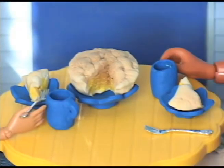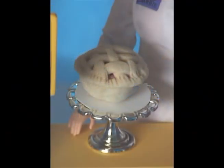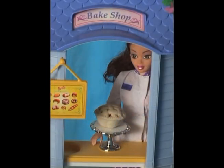And now your dolls can enjoy coffee with their pie. Watch the Lambie Dolls Lattice Crust Pie Tutorial to make this treat for your dolls. See you soon.